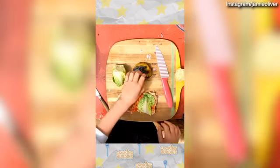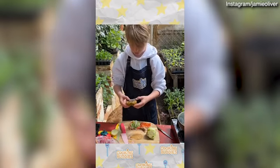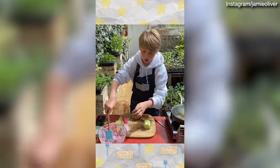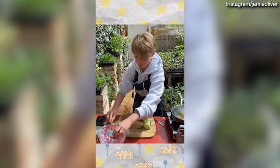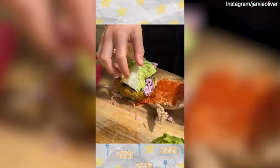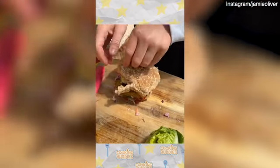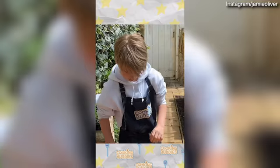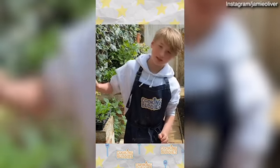Then we're going to get our patty — that looks so good — and place it on there. Now we're going to add some slaw. You can put this in your burger or you can put it on the side. I like it in my burger. Close our burger off. The most important part is more ketchup, because you've got it inside but then you also need to dip it in.